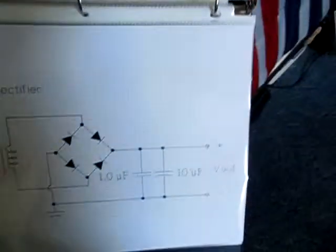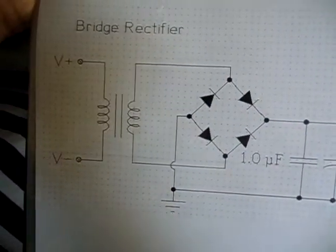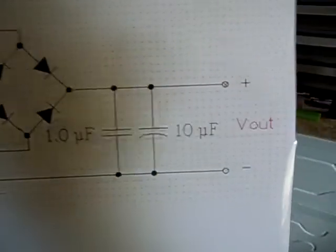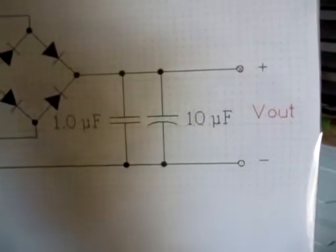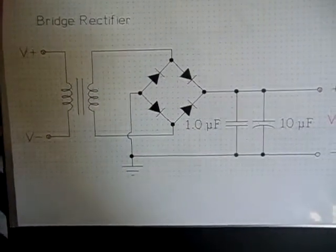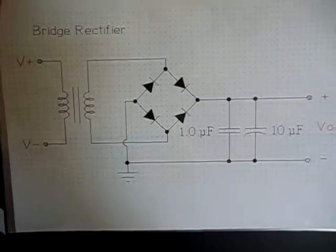I'll show you the schematic I used. You can see the V-plus and V-minus right there — that is my AC input. And over here, the V-out — that is my DC output. That's the schematic I used for it, so you can pause it and take a quick look if you need to.